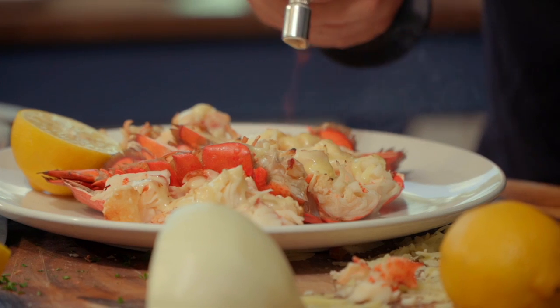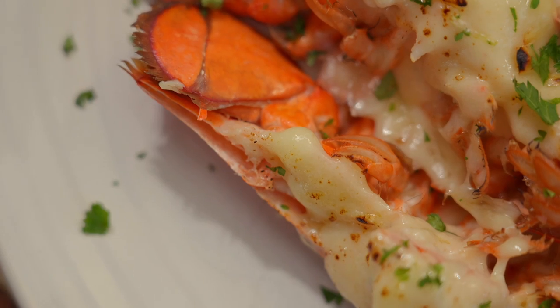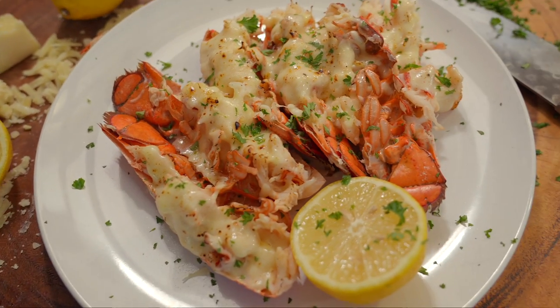Rebecca de Mornay? Risky business. Wrong show. We're making lobster Rebecca de Mornay. Let me show you guys how to do it.